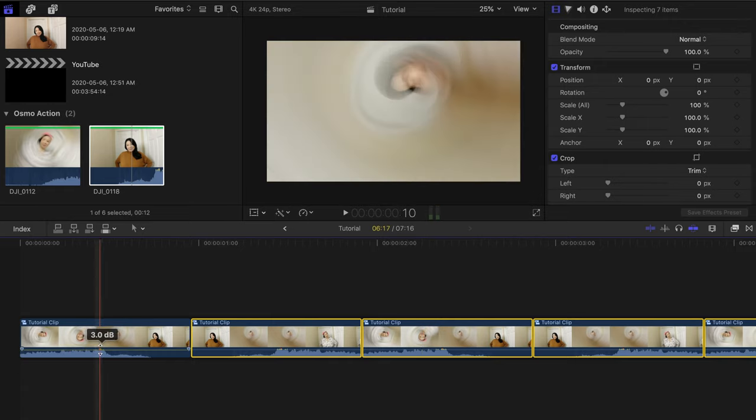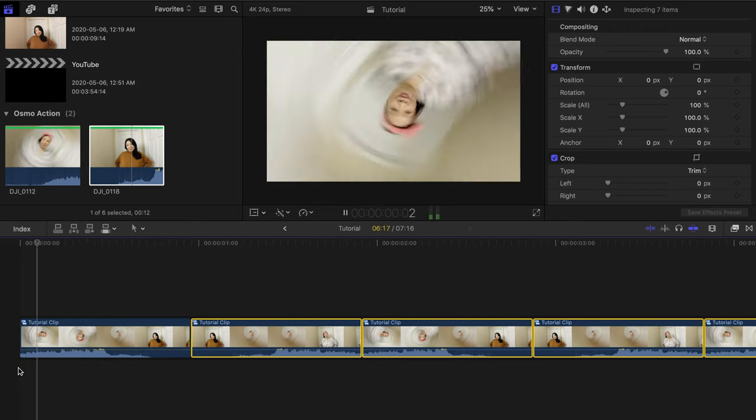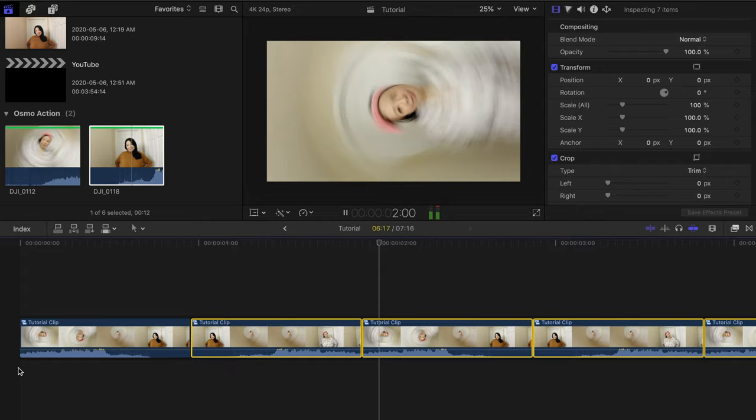Since your action camera will most likely record the sound of the drill spinning, you probably won't have to add in any sound effects. But of course, get creative with it and add sound in if you feel like it needs it.